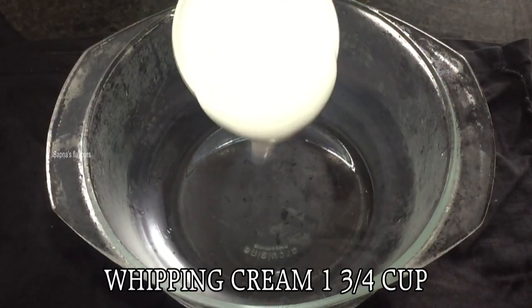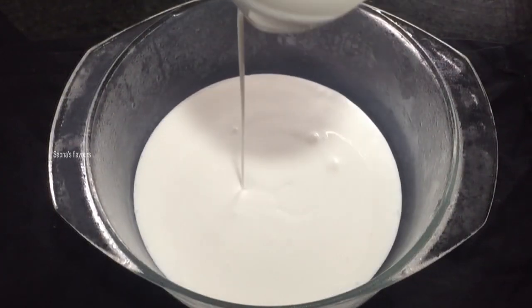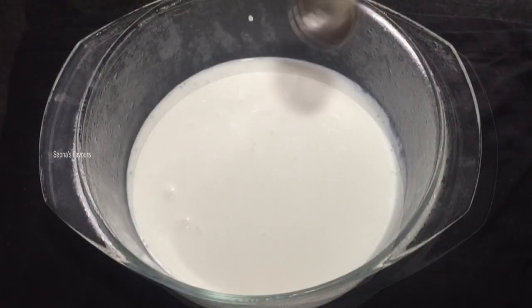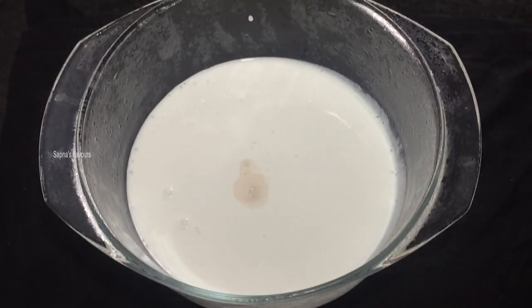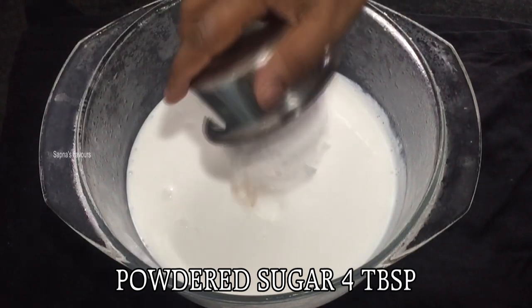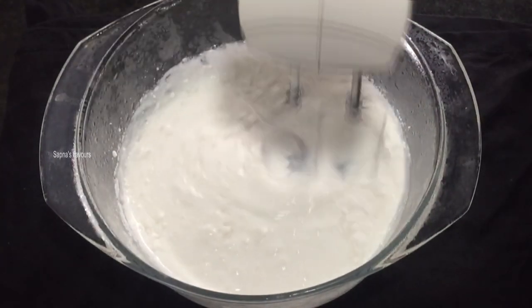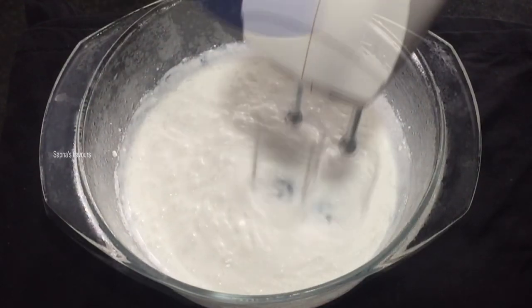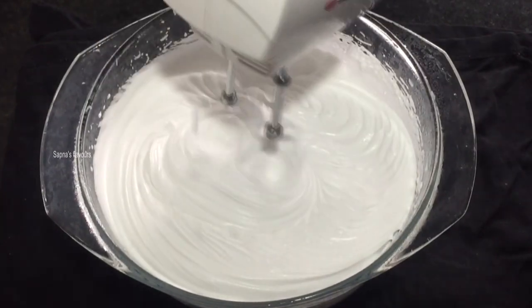Add the whipping cream to the freezer for 10 minutes until it reaches the liquid stage. I put a cup of whipping cream, 1 teaspoon of vanilla essence, and 4 tablespoons of powdered sugar. Add to the bowl and beat for about 10 minutes.